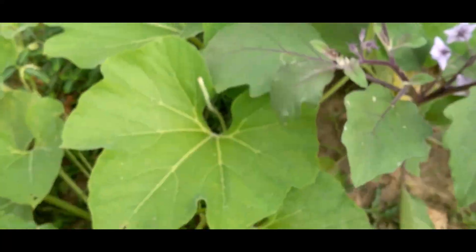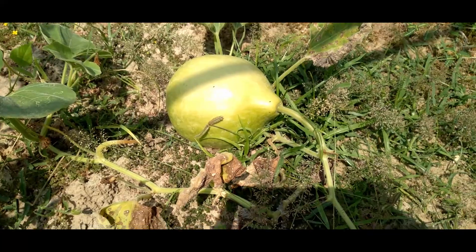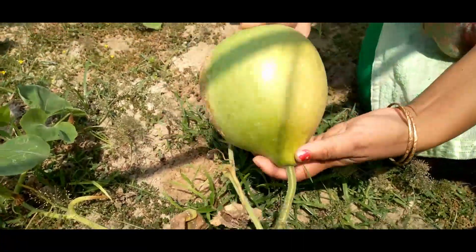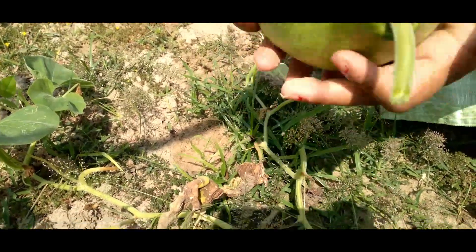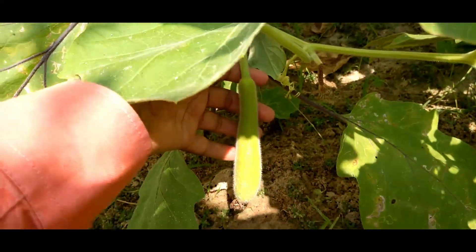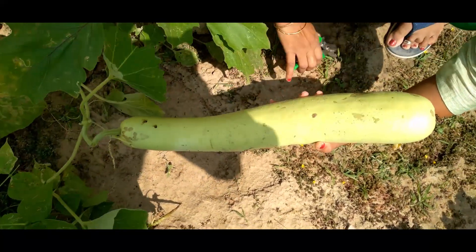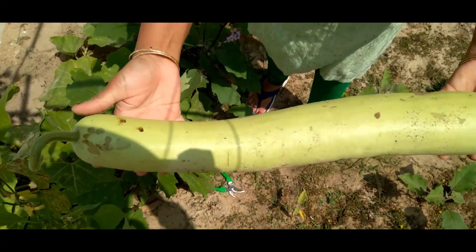This is the first time I'm actually harvesting them, so I didn't know I had to provide some kind of support so that the sand doesn't touch them. You can see they get a little harder over there, so next time I will take care of it. This one is ready to eat — we use them in curries. See, this one is ready for harvesting; it's in a correct state to start consuming. These are actually quite good for health — a lot of water content in them.